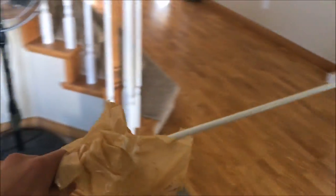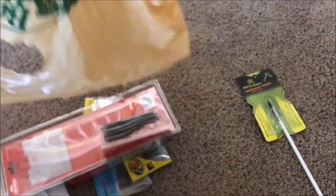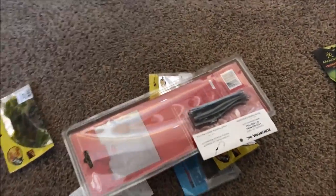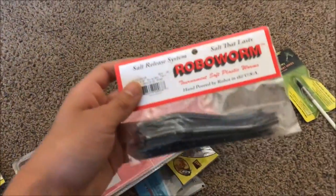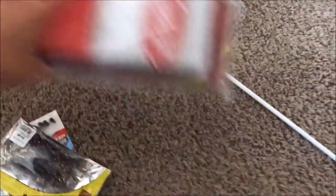Today I went to Bass Pro Shops getting ready for a tournament I have planned. I'm going to be participating in my first competitive tournament. Here's just some lures I picked up today from Bass Pro — I'm going to show you guys a couple of them. Got some Robo Worms, those things are gonna catch some fish. I also needed a weigh-in bag so I picked one of those up.